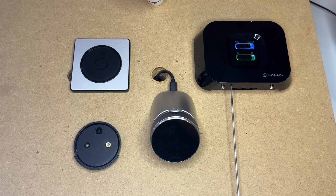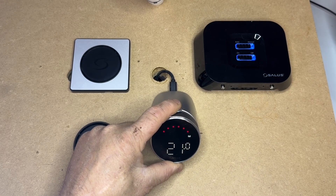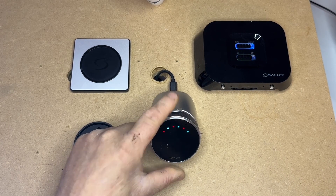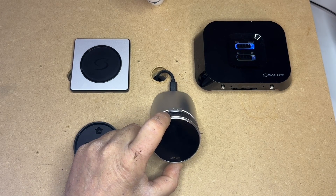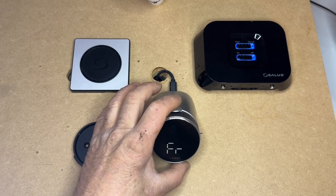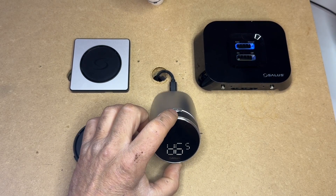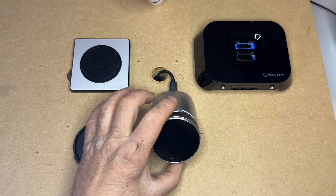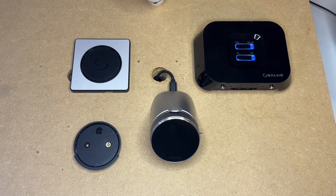Press that in for three seconds and the bottom light will start to flash. On the thermostat, hold the top button down for three seconds and a menu will appear. Turn the dial until you reach FR, which is for factory reset. Select, then your options are yes or no — turn the dial, select yes, press the button again and this will initiate a factory reset.